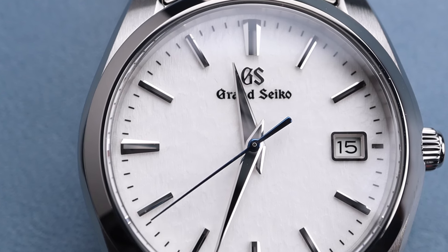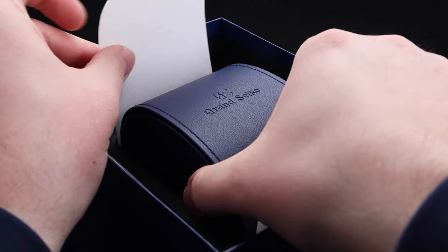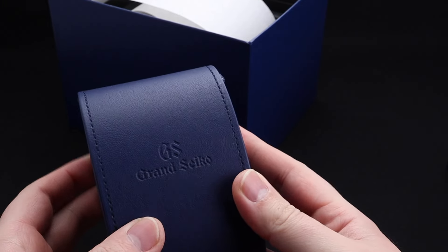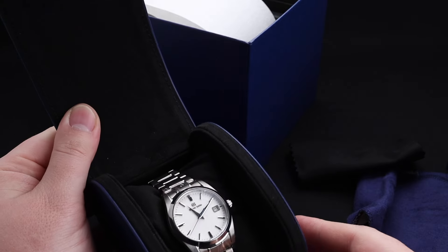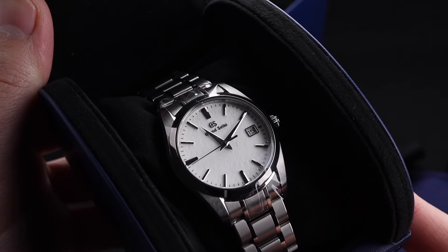Recently, Grand Seiko even upped their game when it comes to packaging. This new watch, like many other new Grand Seikos, comes in this gorgeous box, but inside the real treat is this beautiful dark blue Grand Seiko signed leather watch carrying case. This is a great way to have your watch delivered, but it's also a nice feature to be able to use in the future for storing your watch or using it while traveling.